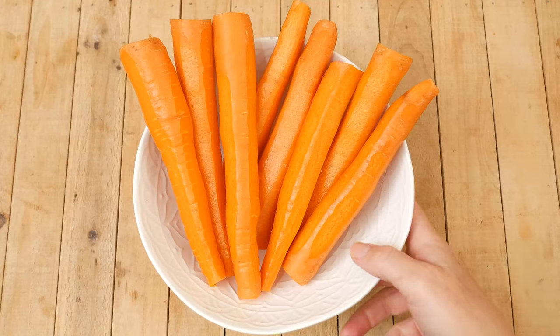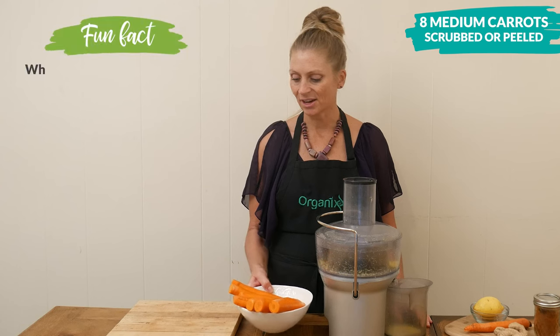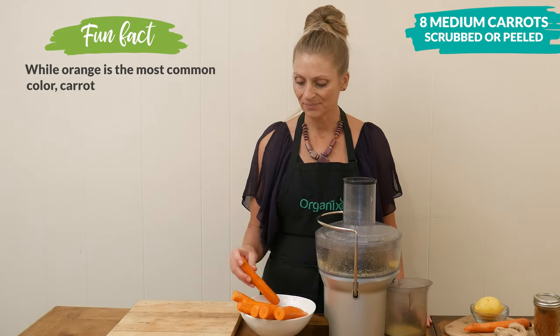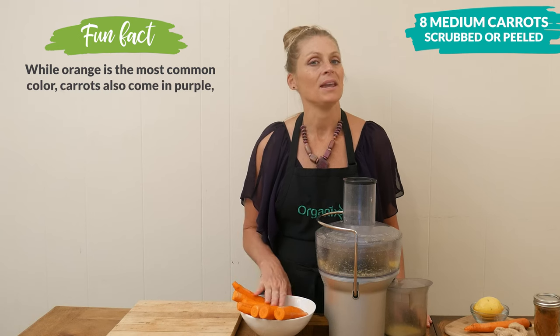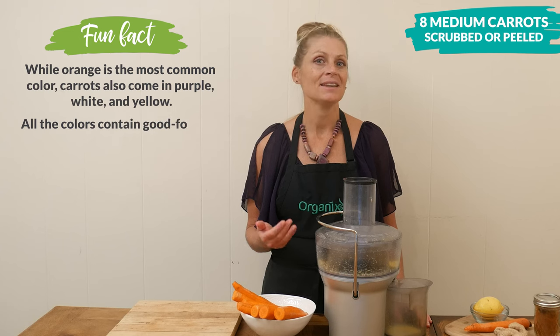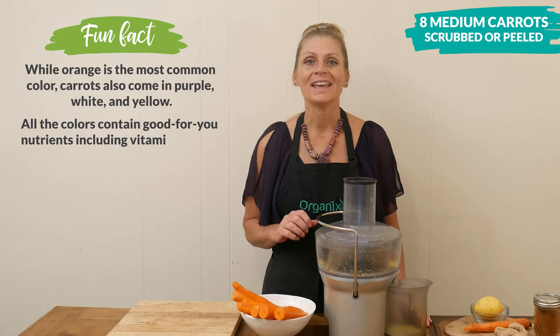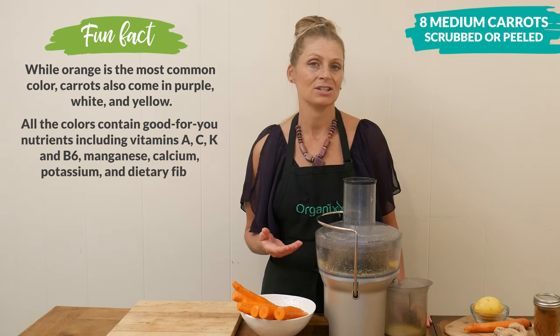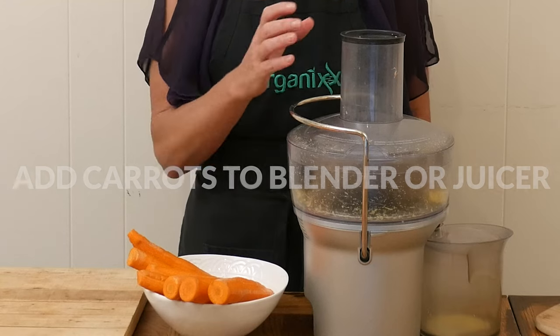Next we're going to add in eight medium-sized carrots. You can either scrub them really well or peel them. Carrots are rich in vitamin A, which is great for your eye health. They also contain vitamin C, just like our ginger does, and it's also really good for lung tissue health.